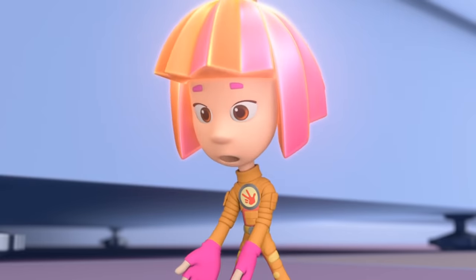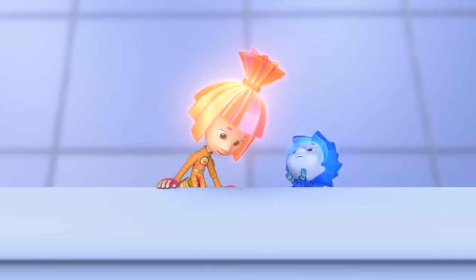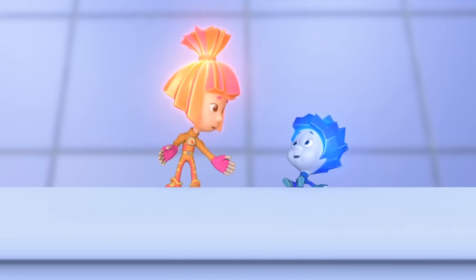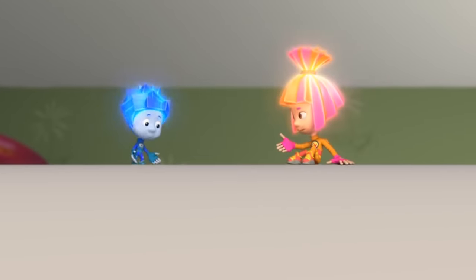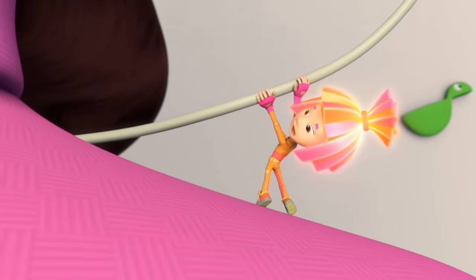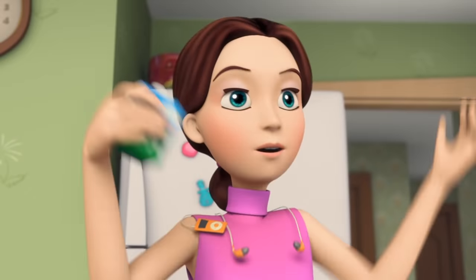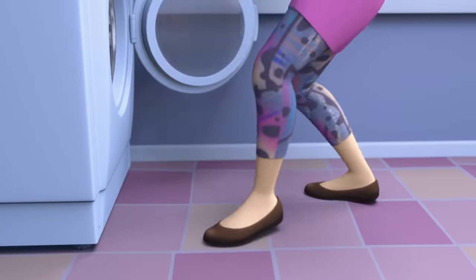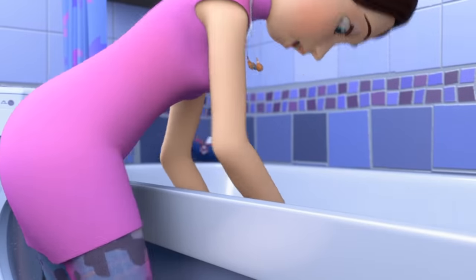I don't think we can do this alone. We should get help from Tom Thomas' mother. One, two, stop! She moved out of the way! Oh my goodness! Oh, my sweet little baby! How did you get in there? You wait right here in the tub and I'll go get you a towel.